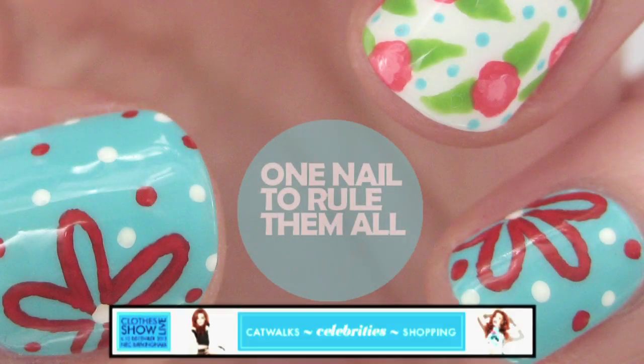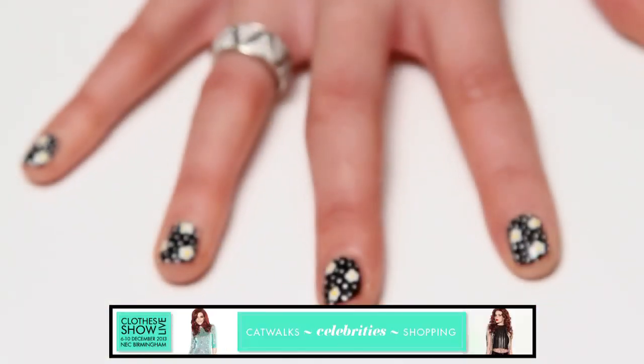Hi, I'm Alice from One Now To Rule Them All, and today I'm going to be showing you how to do these daisy nails.